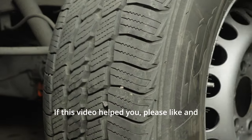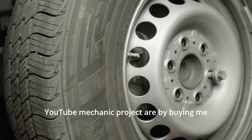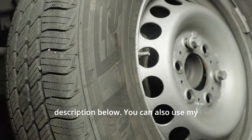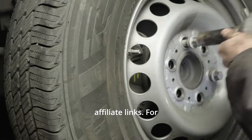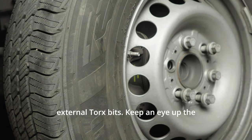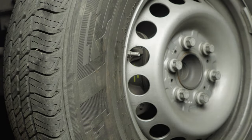If this video helped you, please like and subscribe. Different ways to support the YouTube Mechanic Project are by buying me a coffee using the link in the description below. You can also use my affiliate links. For this job, most people are going to be missing Torx bits and external Torx bits. Keep an eye up the hill, guys.